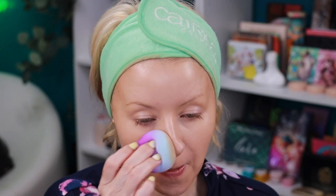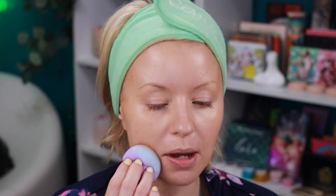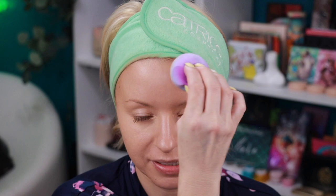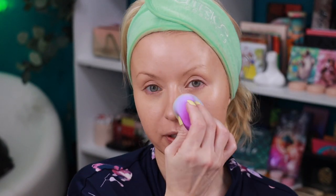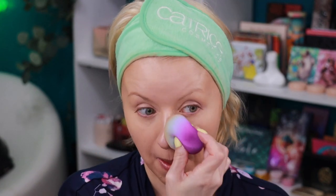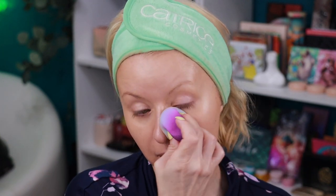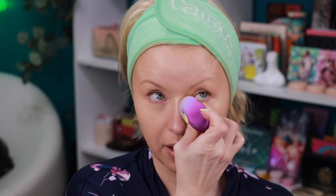The new makeup sponge feels really good — it's soft. It actually feels like a beauty blender, to be honest. These retail for about $10 or $12 on the Sugar Drizzle site. I have a discount code with Sugar Drizzle — I believe it's Steph10 — which gives you 10% off your order on their site. It'll be in the description box in case you want to pick anything up. They did do a restock recently of some of their palettes.